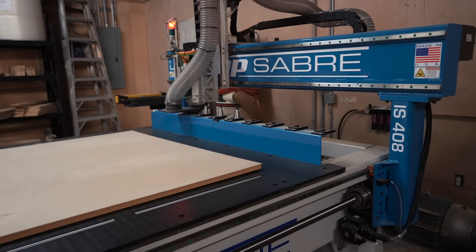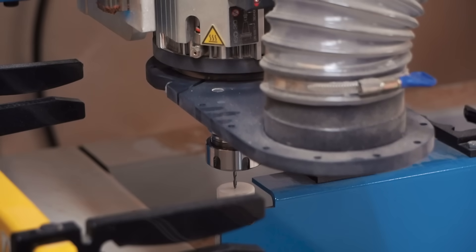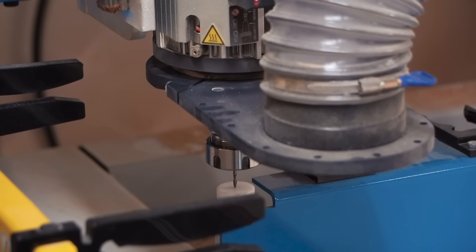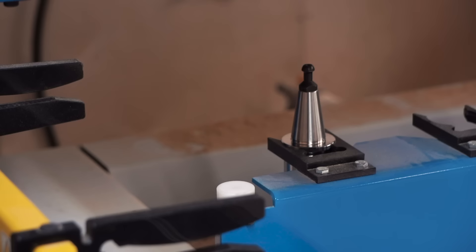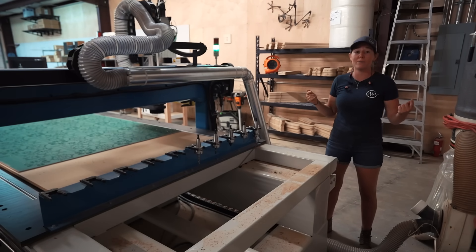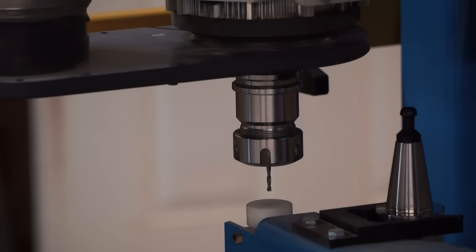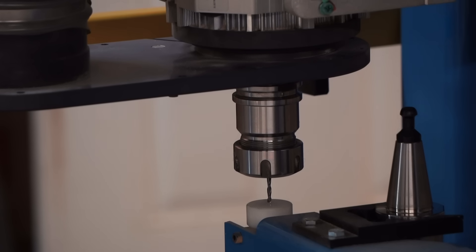Another thing the ATC eliminates is having to re-zero Z between bit changes. Whenever you put in a new bit, it measures the height and you zero it out. It remembers that, so whenever it swaps out the engraving bit for the profile bit, it doesn't have to re-zero — it can just automatically go in and start cutting.